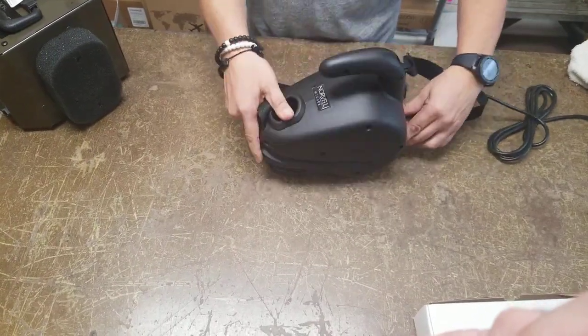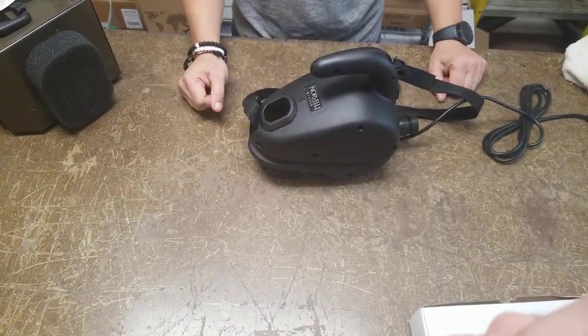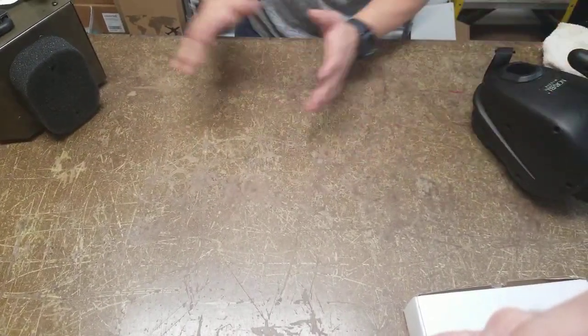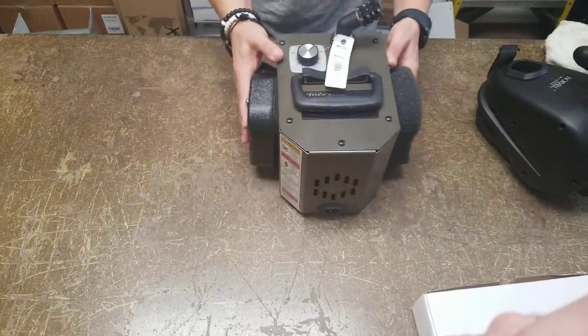You simply slide it right back in to the M1000 — and that is how you keep your M1000 clean and running for a long time. Now let's move over to the Z3000.